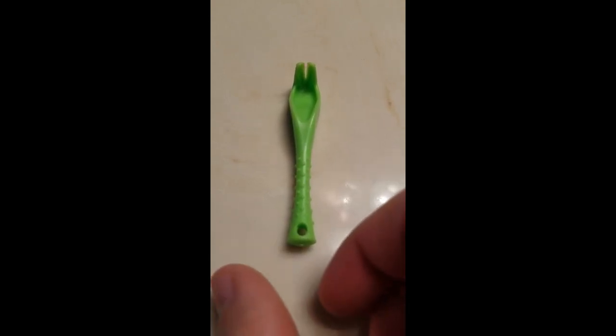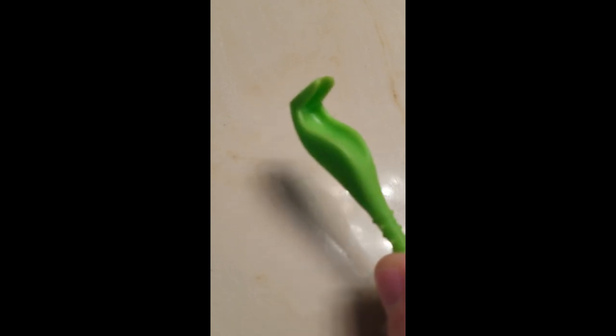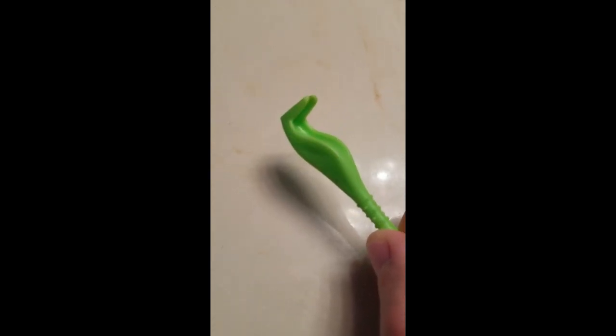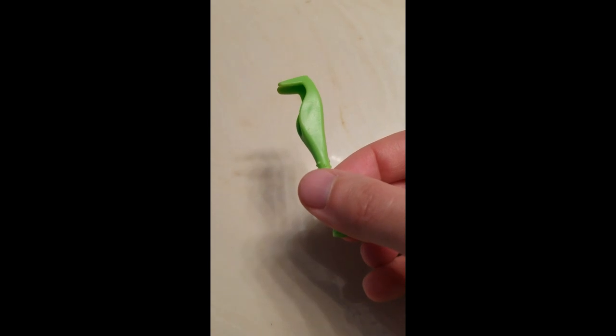Even though I use a tick repellent, my cat still ends up getting about three ticks every year, so I've gotten pretty good at removing them. It's best to have a tool like this that you can use like a crowbar. If you use a tweezer or your fingers, you could end up squeezing the blood from inside the tick back into your cat, which isn't a good idea since it might contain Lyme's disease, and a tool like this helps to get the tick's head out so it doesn't cause an infection.